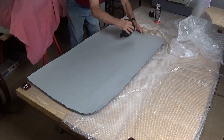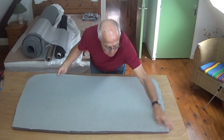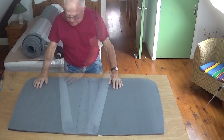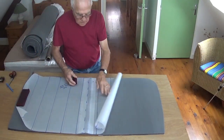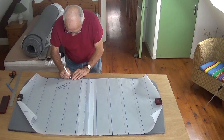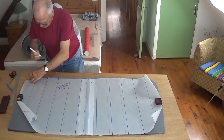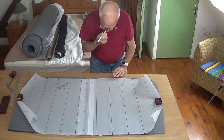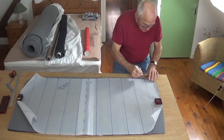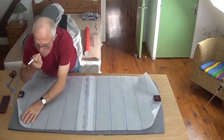I left this overnight to make sure the adhesive had cured properly — very pleased with that result. Now we're going to mark up the back — that's the nylon mesh side — so that we can do our stitching on the sewing machine to create our pleats. Use a China graph pencil. If you use a spirit-based felt-tip pen on foam, you'll find the solvent and ink will bleed through into the material. So use a China graph pencil, which works better if it's slightly damp.